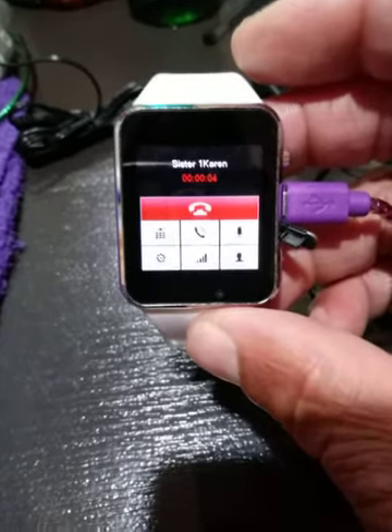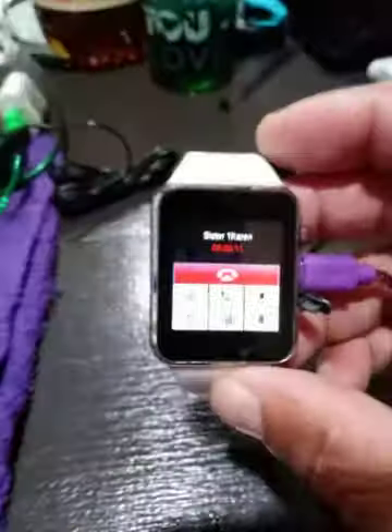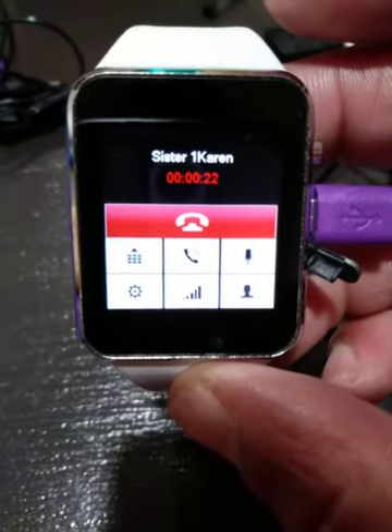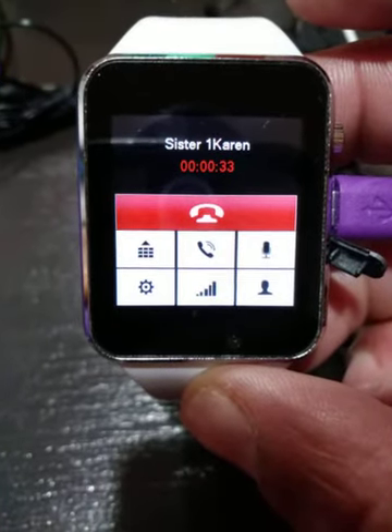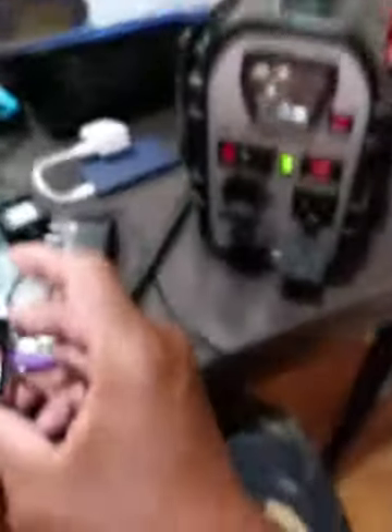[Sister's voicemail plays:] 'I'm so pleased that you chose to call me on this day. I would love to speak with you, but unfortunately at this time I'm not available. If you would please leave a message for me, I will return your call. This is my sister Karen.' Karen, I'm making a video of my Husky 8-in-1 Rowley Husky generator, and my brothers Rudy and William said it didn't work. I'm putting it on YouTube and my Facebook channel.